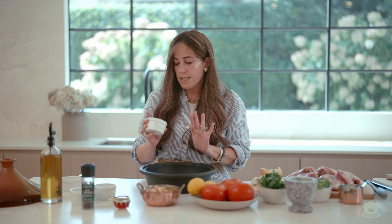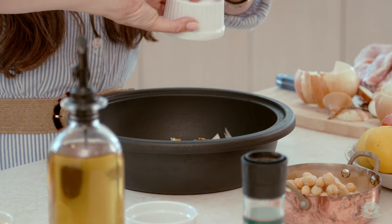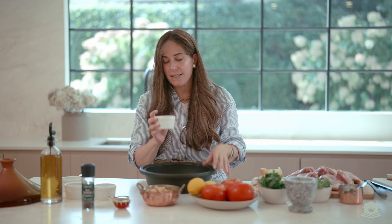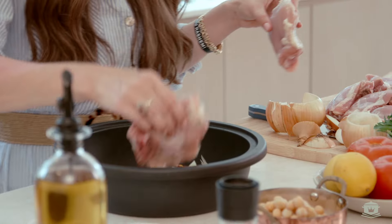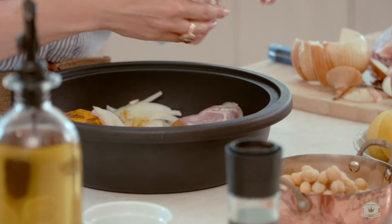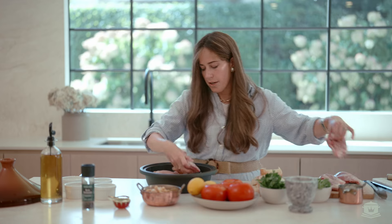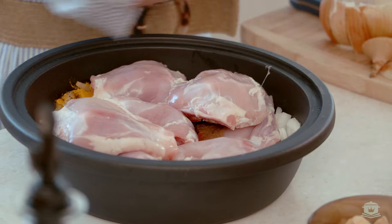Cayenne calls for a quarter of a teaspoon, but I like to go to half a teaspoon — we like things spicy. I also like a spicy year! We have ras al hanout, which is a combination of spices — it's like a medley: cinnamon, cumin, turmeric. Then I'm going to carefully place the chicken in. I have about eight pieces of chicken. Depending on your pot, you do not need a tagine — I just happen to love it and it's fun and pretty.